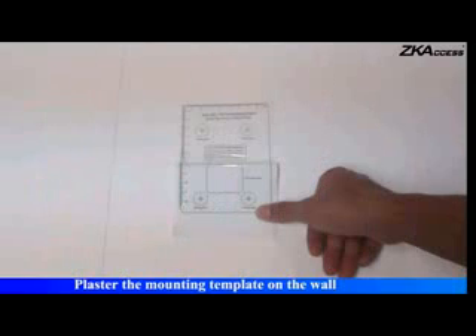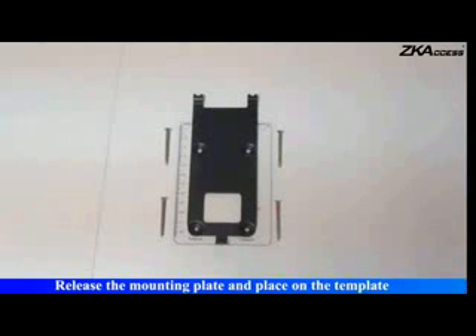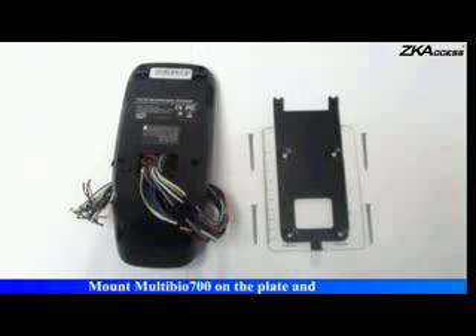Plaster the mounting template on the wall. Drill holes according to the marks on the template and release the mounting plate in place on the template. Mount Multibio 700 on the plate and let out the wires from the hole.